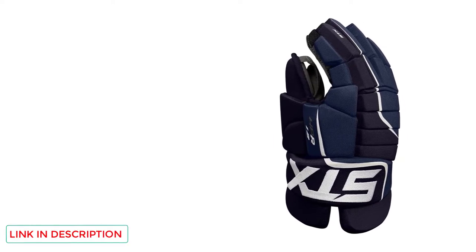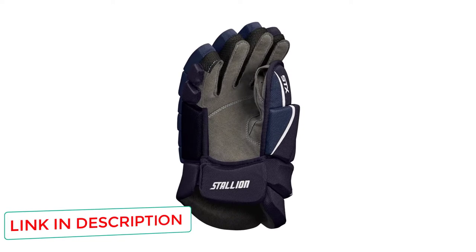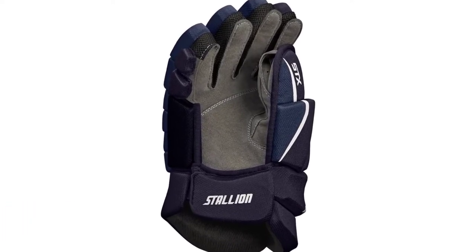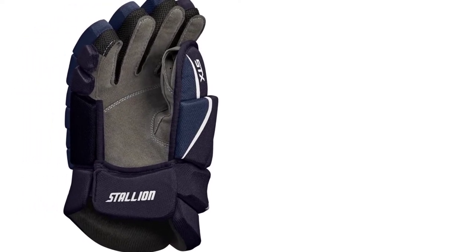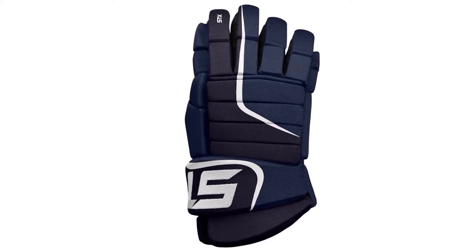Number two: Stallion HPR 1.2 senior ice hockey glove. The STX 1.2 hockey glove is the best option for professional level play of hockey. It completely consists of dual density foam which is more flexible and provides protection against all impacts. Its flex thumb offers great mobility to move hands freely and a better grip on the hockey stick compared to its competitors. The super flexible fabric provides more cushion in the hand palms.